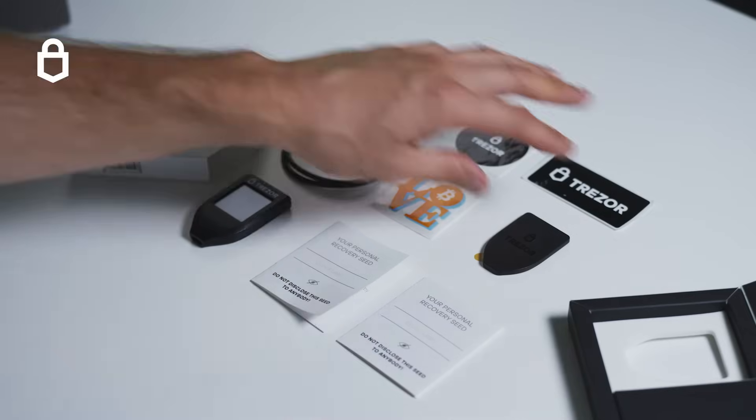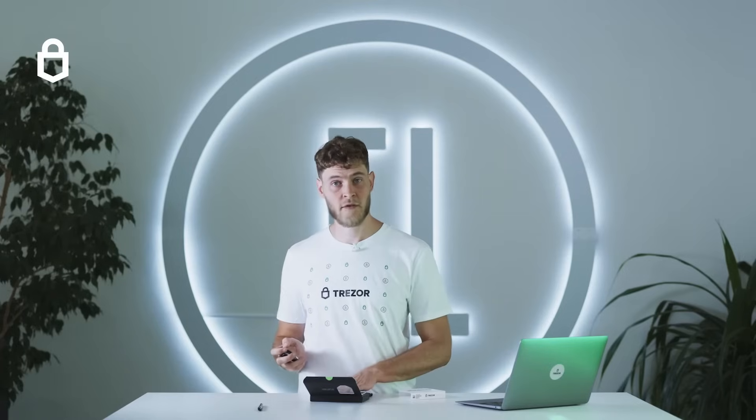In the box is your hardware wallet, a pair of templates for writing down your recovery seed and some accessories. We'll focus on the hardware wallet and the recovery seeds for now.